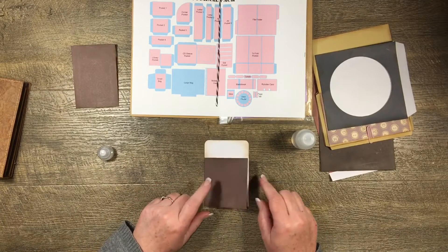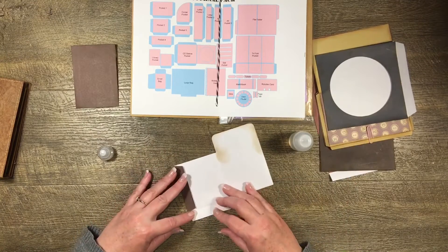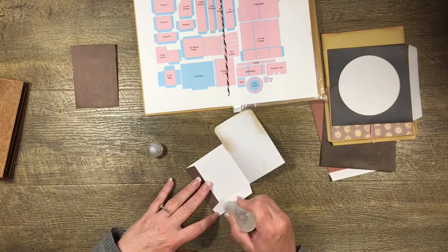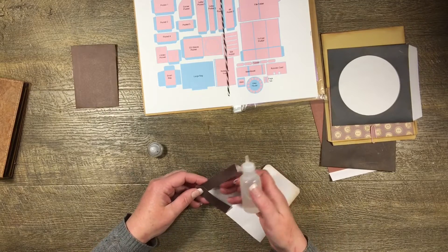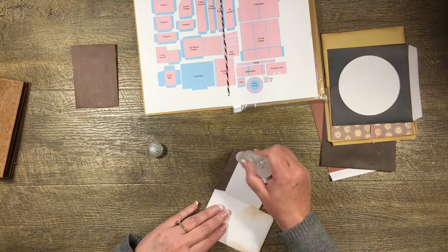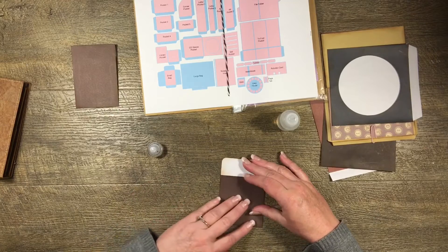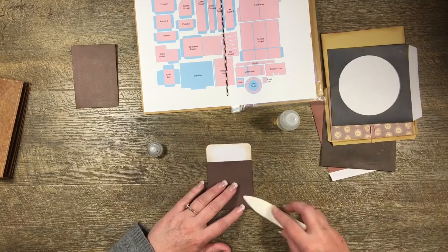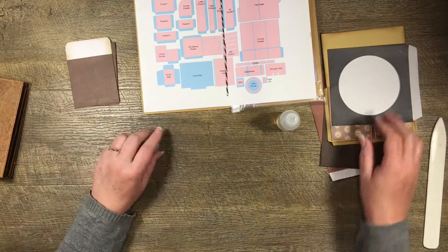This is the library pocket and I might actually put that in the journal somewhere. I'm just going to glue these little tabs down. This is just copy paper. I could have put a mat on here because there is a mat available, but I'm not going to - I'm just living on the edge! Fold that over there. I think it's okay - that one's ready to go.